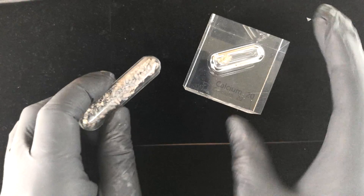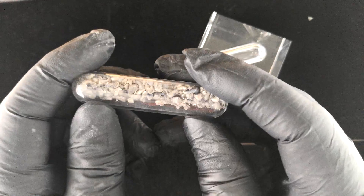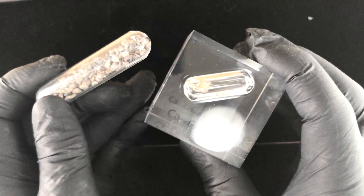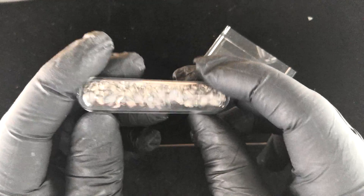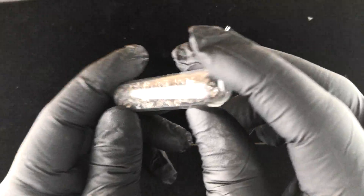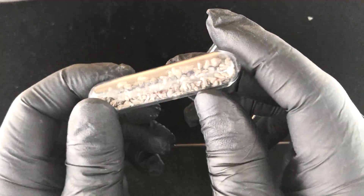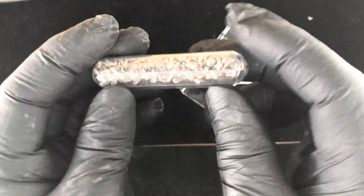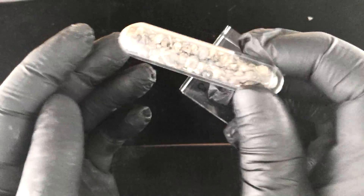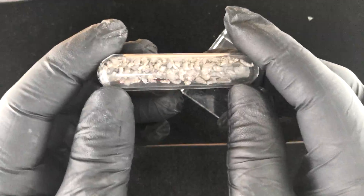I have a lower grade of calcium which is a little bit shiny but not quite as bright as the one sealed in this lucite cube. Here you can see it's beginning to tarnish — these little pieces look like crumbs. It doesn't even sound like metal because the density is so low that it's not really making any noise.